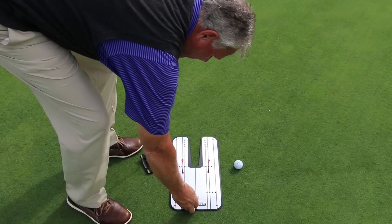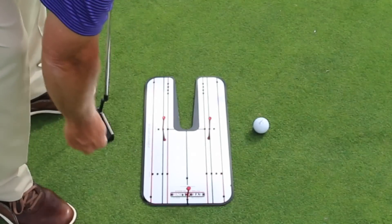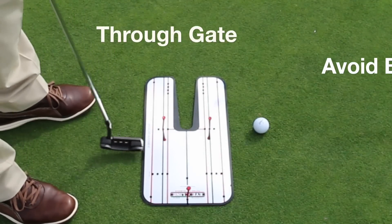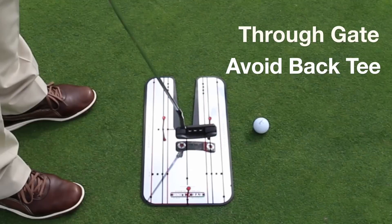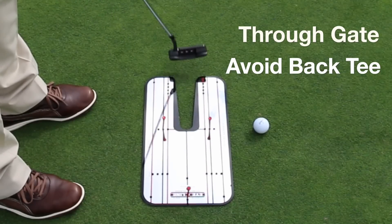Let's take this back hole, which is plenty of distance — it may be too long in fact — and I'm going to put a tee there. Here's my idea, here's my point: the rehearsal is going to be to swing it through the gate, but also to not hit that back tee.